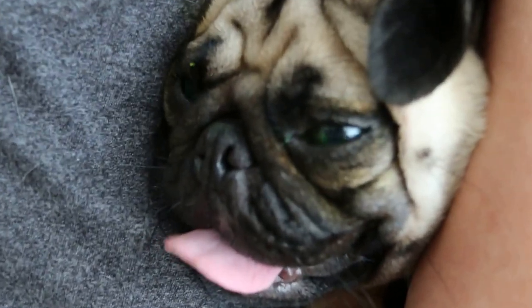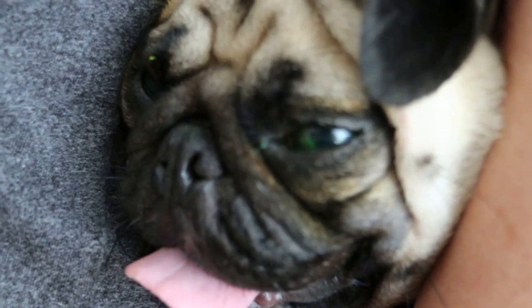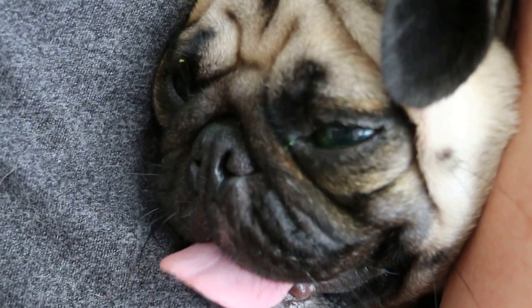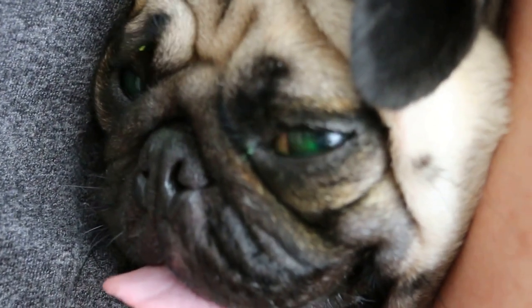Now you can see the eye. I just focus on it. You can see the ulcer is really big — the left eye. That's why he doesn't like people to touch it, because it's painful.